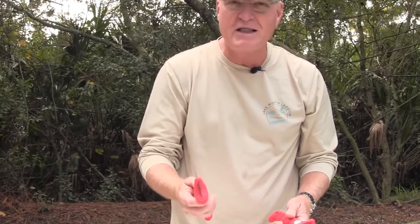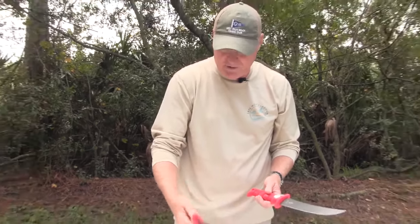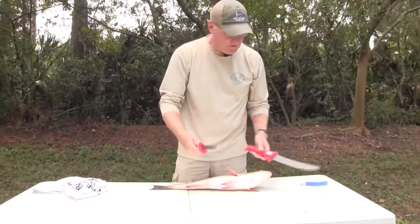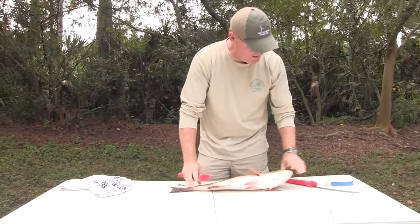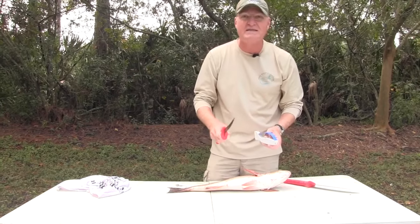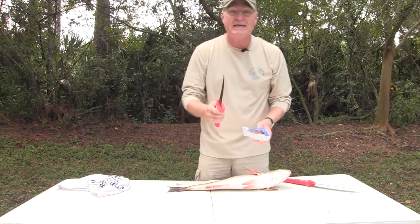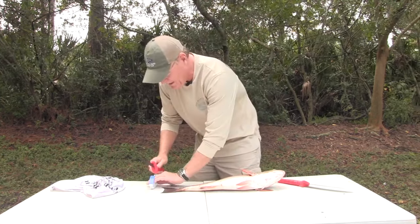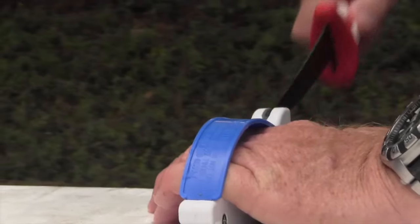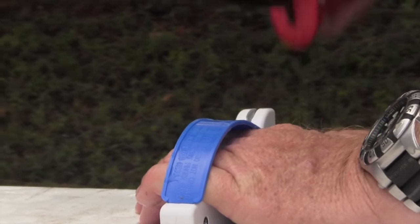The thing I really like about the Bubba Blade is the quality of the handle. It's got this little recessed area where you can stick your thumb and work the tip of the blade through the fish. One of the real keys to cleaning fish is to always have a sharp knife. Even the best of knives get dull, so have a sharpening tool and just put a fresh edge on the blade before you start your work.